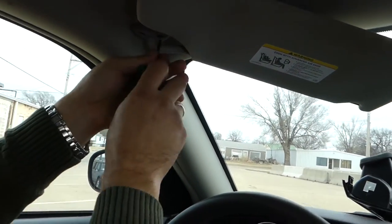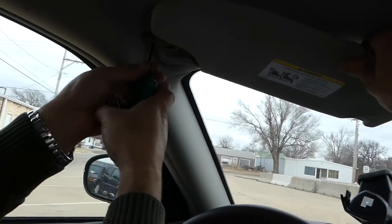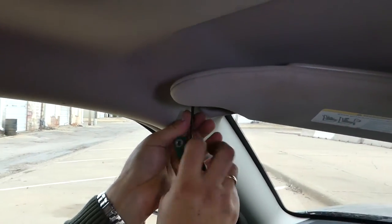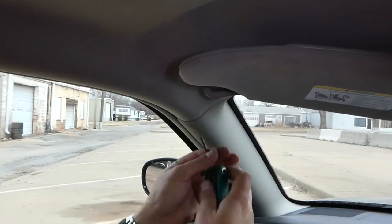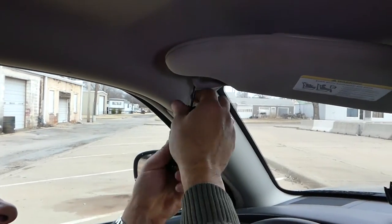Those screws don't come out too easily, and you need to be holding the visor after the first one because it will start dropping after that. You can see that one is completely out, one is almost out, and now we're working on the third one.